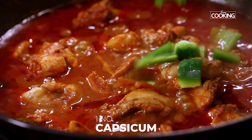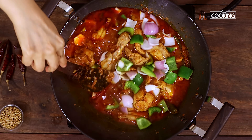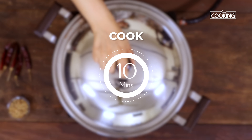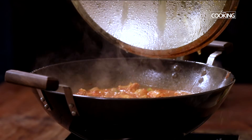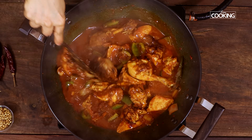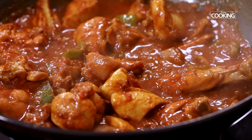After 5 minutes, add 1 capsicum that has been cut into wedges and 1 small onion that has been cut into wedges. Close and cook for another 10 minutes. After 10 minutes, add the remaining ground masala powder. Mix everything nicely — you can see the kadai chicken is coming together beautifully and the aromas are absolutely fantastic.